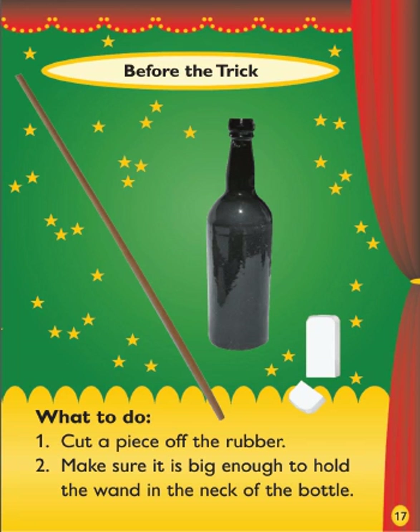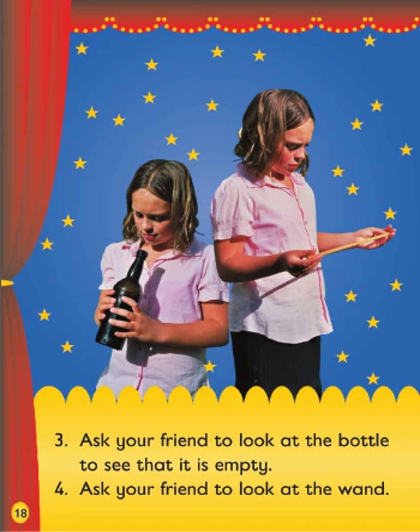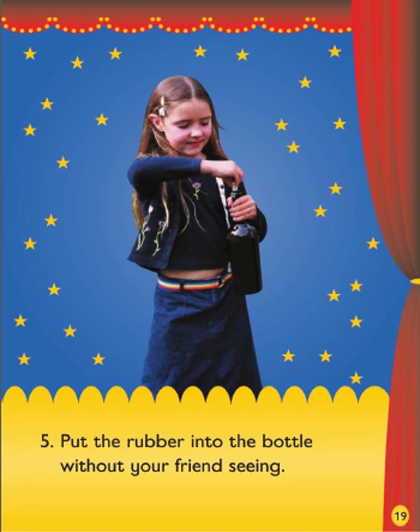1. Cut a piece off the rubber. 2. Make sure it is big enough to hold the wand in the neck of the bottle. 3. Ask your friend to look at the bottle to see that it is empty. 4. Ask your friend to look at the wand. 5. Put the rubber into the bottle without your friend seeing.